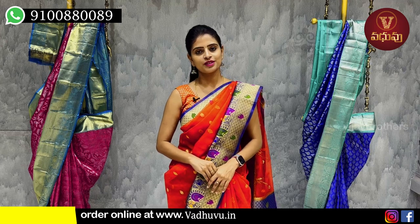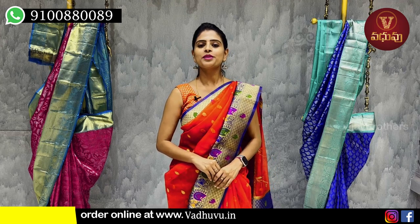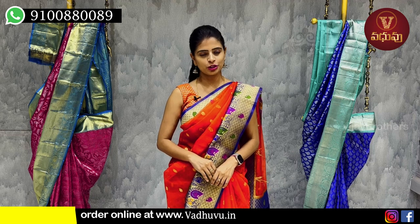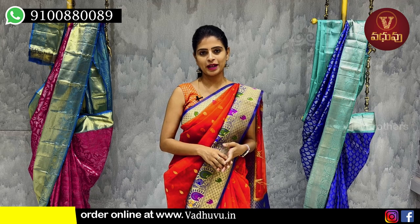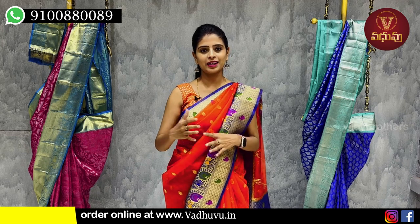Hello all, Namaste! Welcome to Vadhuo Designer Studio. This is Monica. So in this episode, I will show you two varieties — one is a country border pattern — so that you have an idea of how you prefer the border.